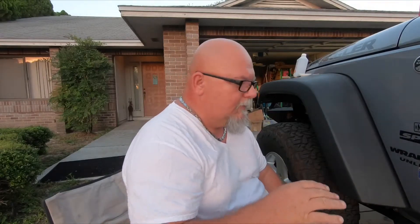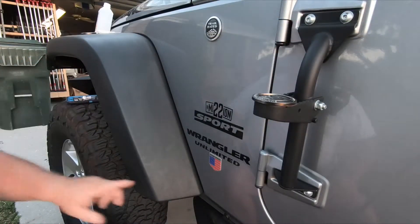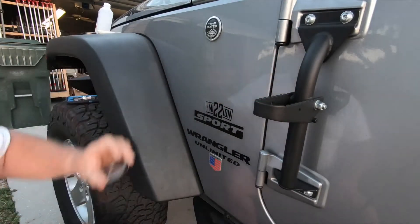I had to wait until this evening — it has been so hot in Florida. Let me turn the camera so you guys can actually see what I'm doing. You see where I put the American flag? Put that one there. So now we've got to get the Overland Bound badge on.